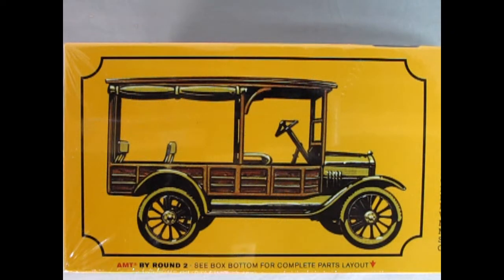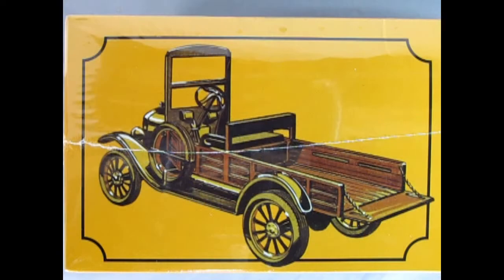The first version you can build is the Depot Hack shown on the front of the box. Here we can see the wonderful wooden seats with the metal backs. These seats are fully removable, and you also have the top with the roll-down side curtains and the wonderful Model T steering wheel and shift levers. The second way you can build this model is as the Express Wagon, a more heavy-duty style pickup truck featuring wooden side panels and a wooden bed.